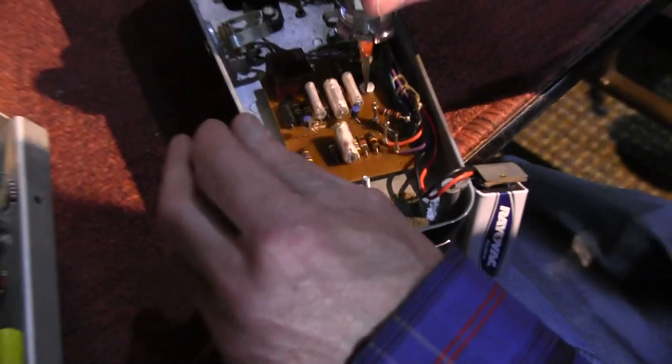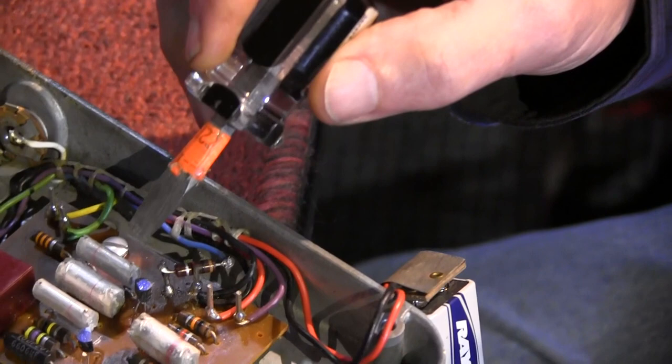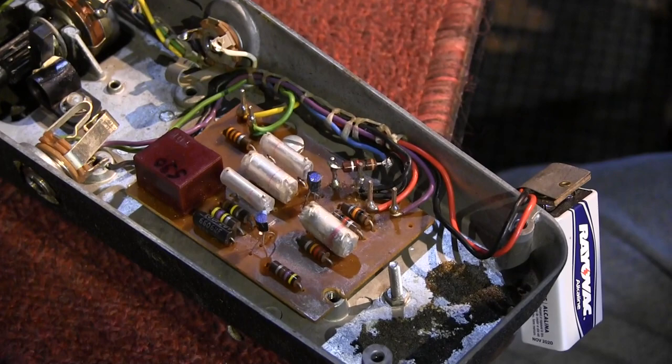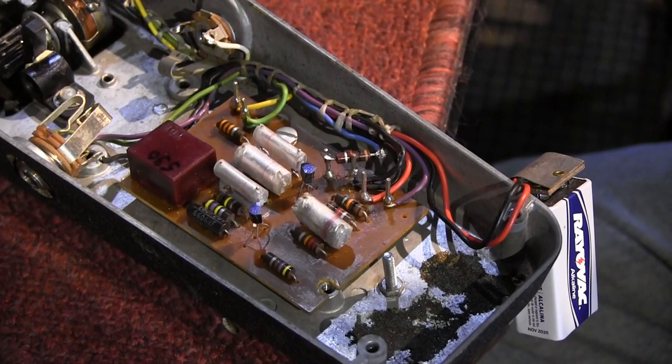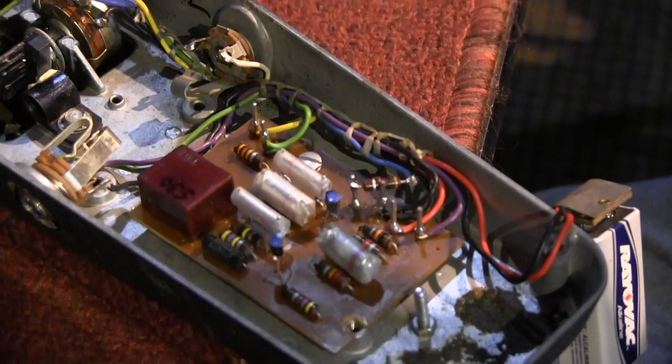I'll show you this. You see this resistor right here? That was a resistor I put in series with the output of the Wawa, so if he plugged it into a normal fuzz face that didn't have any modifications, it wouldn't cause it to freak out. I first started doing that because he's always buying new fuzz faces, and they would freak out if you would turn the Wawa on. When Jimmy first tried the fuzz and the Wawa together, it turned into a squealing freakout that he couldn't control. This is the result of putting a resistor in there to make sure that that couldn't happen.